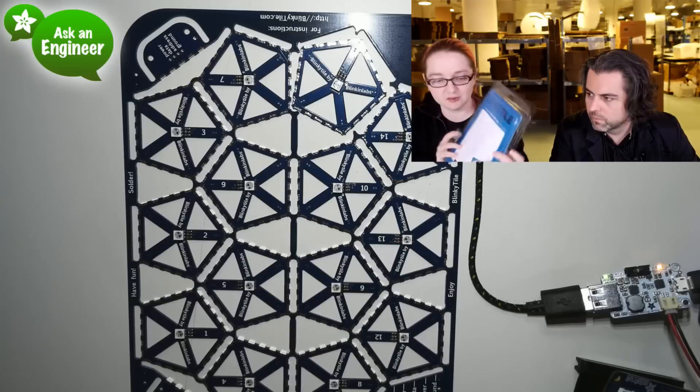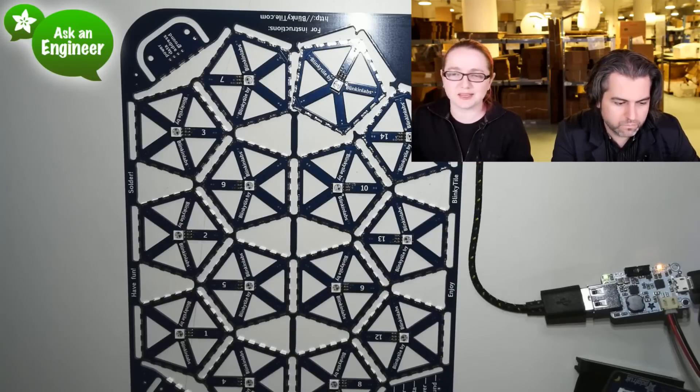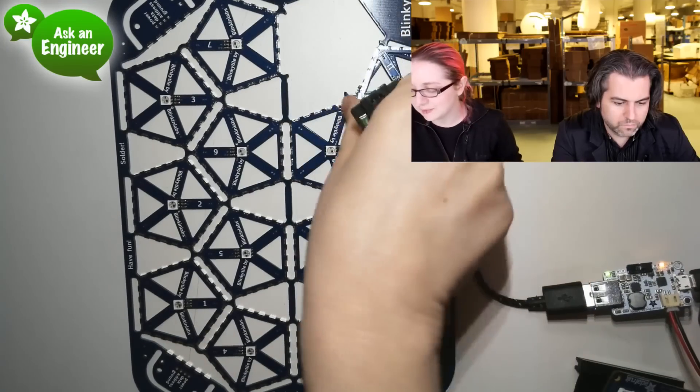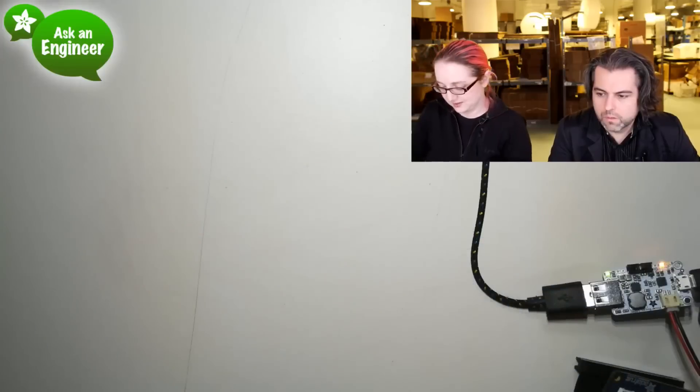It comes in a really nice, almost retail-quality package. You can make a ball, a spiky star, or something like that. We're supporting our Blinky Tile and Blinky Tape friends in Brooklyn, so pick one of these up — they look really fun.